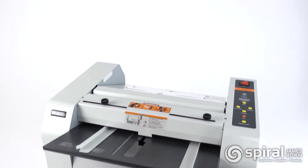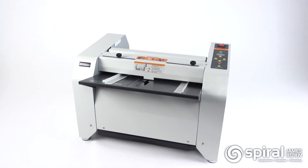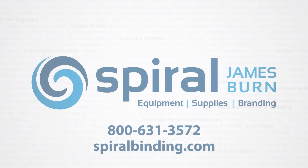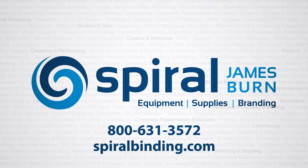The Achilles Booklet Mac is an easy-to-use booklet maker that makes producing booklets economical and cost-effective.